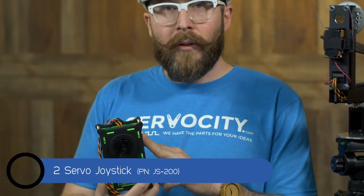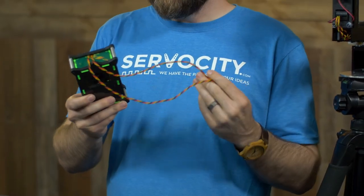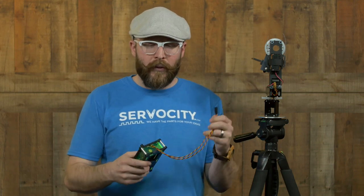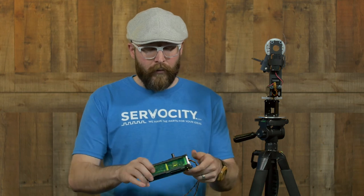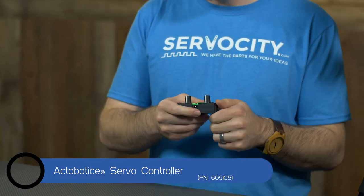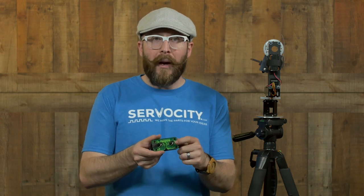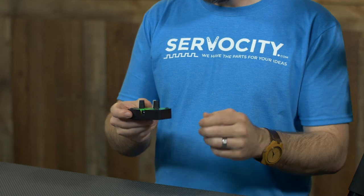One option would be a two servo joystick if you wanted to be closer to it and have it physically connected — it gives you a joystick option. You simply connect the servos and connect power to the bottom of the joystick controller. Another option would be our ActaBiotics dual servo controller. You simply connect your servos into this as well as some form of power — you can use a battery or an AC adapter. This works great if you prefer to have knobs over a joystick.